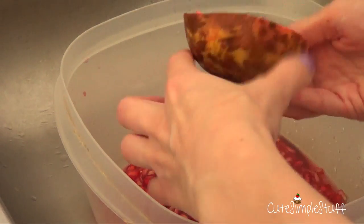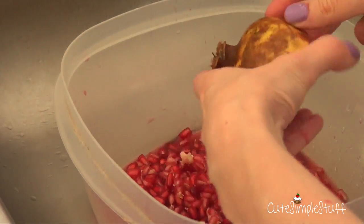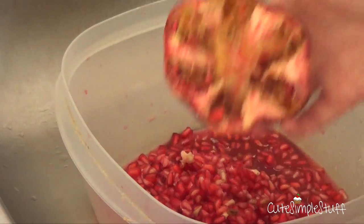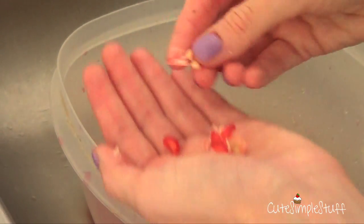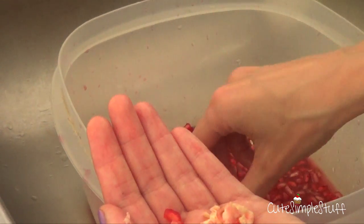Because my mom once told me that this tends to stain, the less I can touch it, the better. So I just use a wooden spoon and just tap it a bit to get it out. If you notice, I'm working on my sink and I'm using a huge bowl — kind of an ugly one, a plastic one — because it can get kind of messy and you just want to avoid too much cleanup after that.